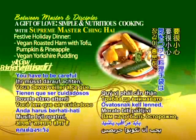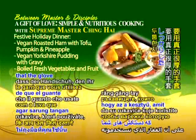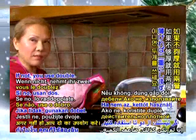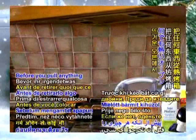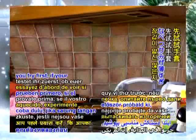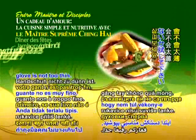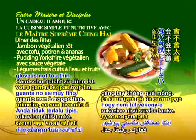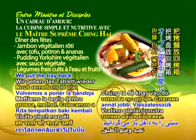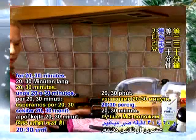You have to be careful that the glove you use is really thick. If not, use double. Before you pour anything out from the hot oven, try first if your glove is not too thin — the thicker the better. We put the tray back in there and wait for 20 to 30 minutes.